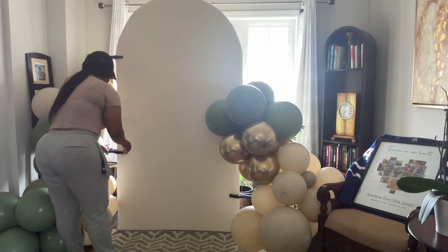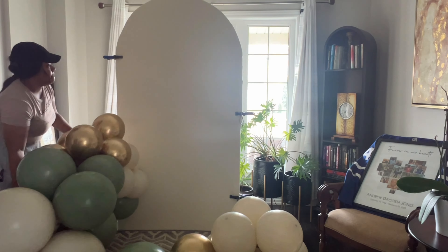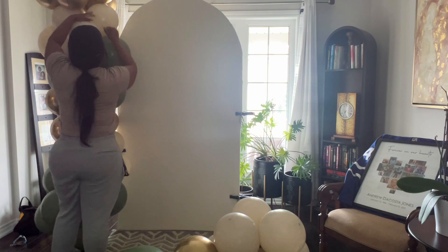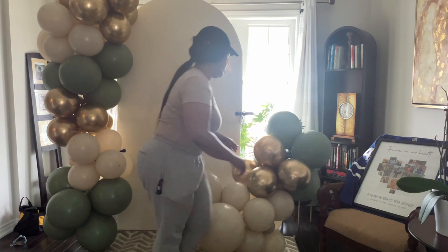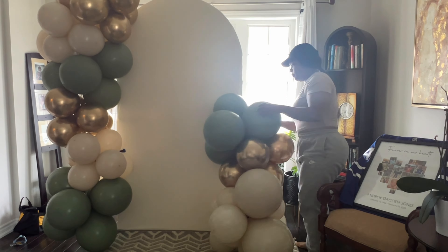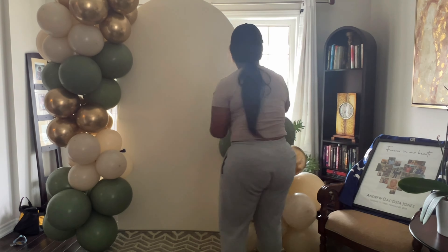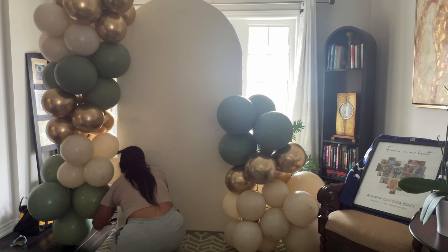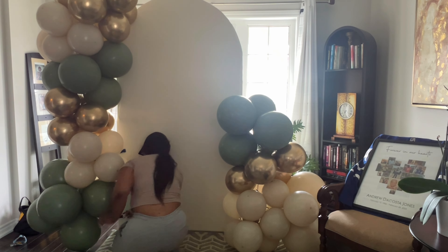To attach the balloons to the backdrop I use spring clamps and a 260Q. I attach the spring clamp to the backdrop, then use the 260Q and wrap it around two balloons. I'll be honest — this video is not going to be super detailed. This was just a take-you-along-with-me type of video. I do have other videos where I go into this a bit more in depth, so go ahead and check those out.